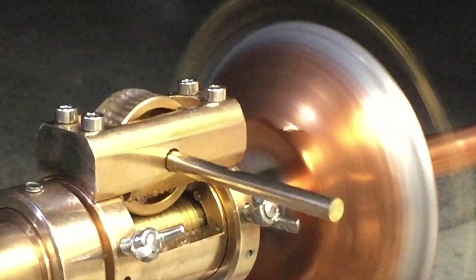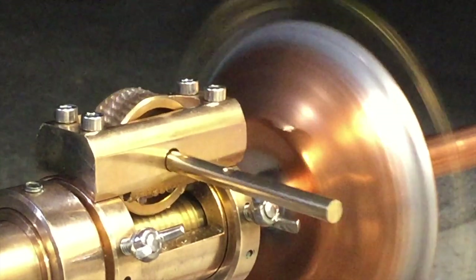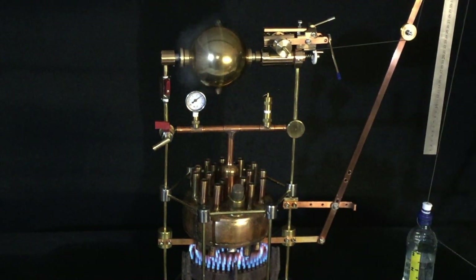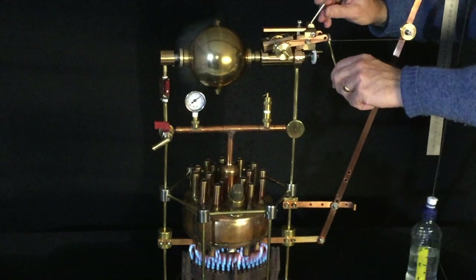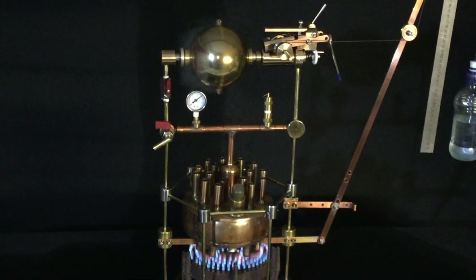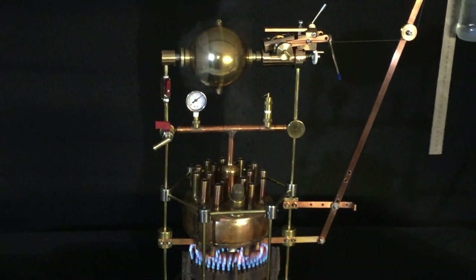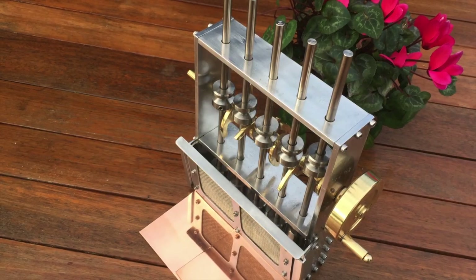The first major project was to build a Hero steam engine that was designed by the Greeks 2000 years ago. I was able to get a model that worked at 5400 rpm and was able to lift a bottle, so I could demonstrate that it could do work. I built a website about that called herosteamengine.com.